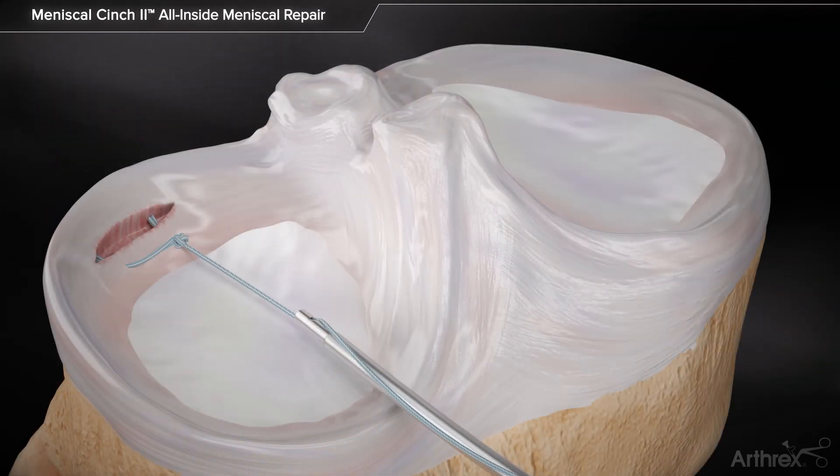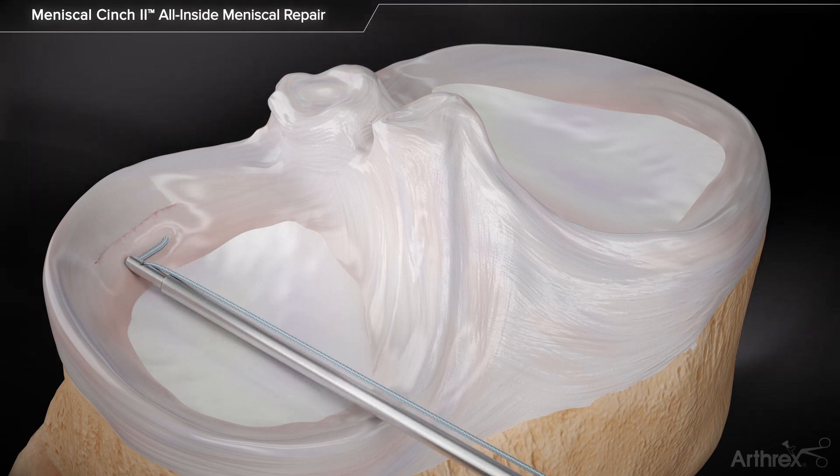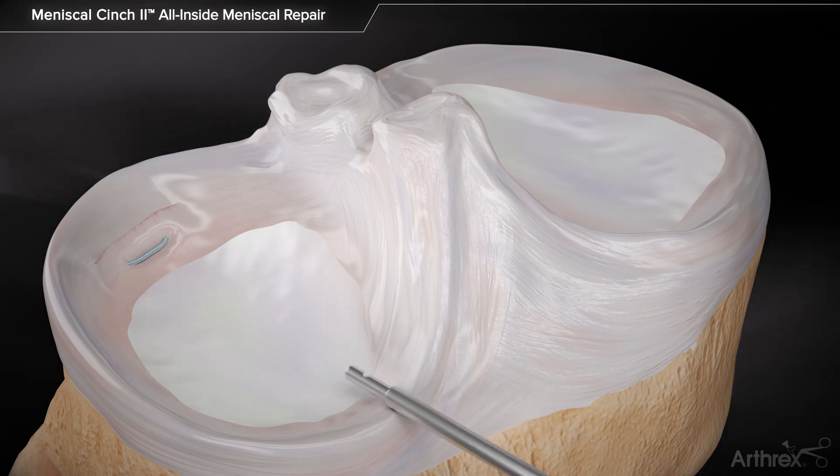Advance the Knot Pusher Suture Cutter towards the second implant. Apply tension to the suture while using the Knot Pusher to advance the sliding knot towards the first implant. Countersink the knot and sever the suture.